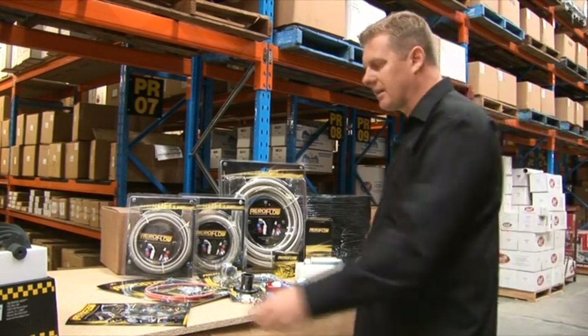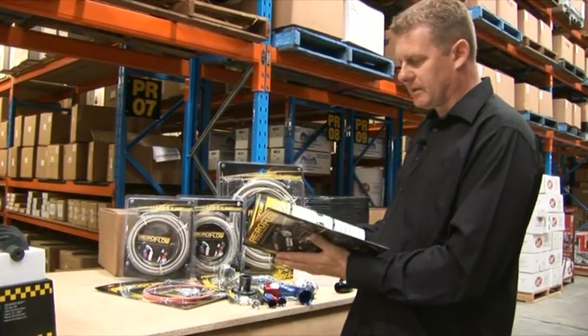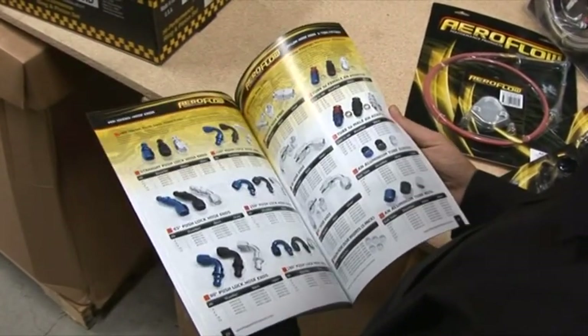The good thing is that there's a huge amount of components available to suit all sorts of different applications. So no matter what sort of car you have, you'll find something that will actually do the job.